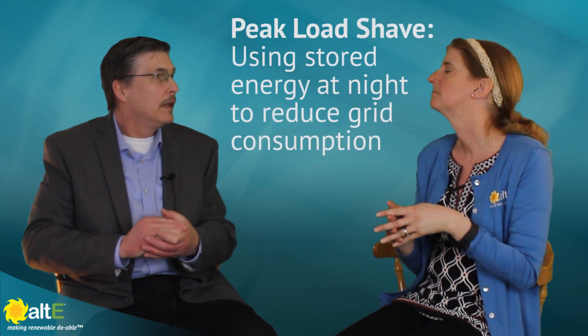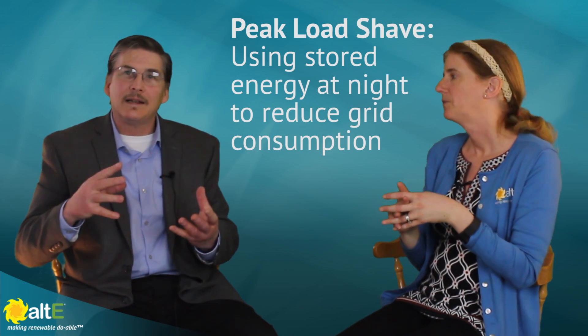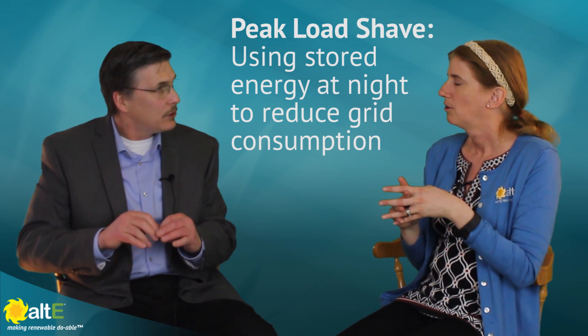The benefit of having a full battery when you go into non-solar hours — whether you want backup in case the grid goes down or whether you want peak load shaving — having the most storage is going to benefit you and give you the best chance of getting through those non-solar hours to prioritize your stored energy. And so, the peak load shaving — can you explain that a little bit?